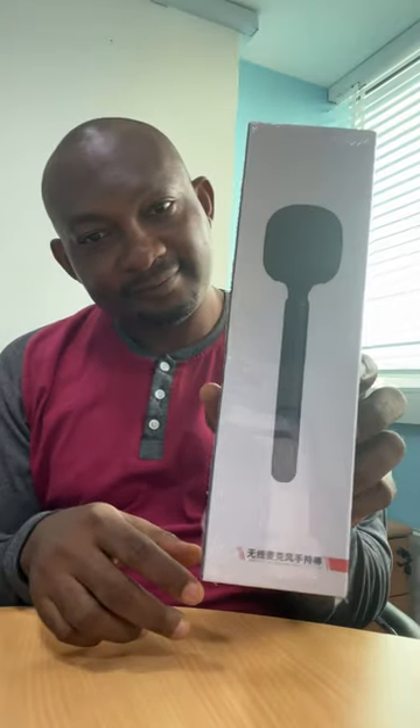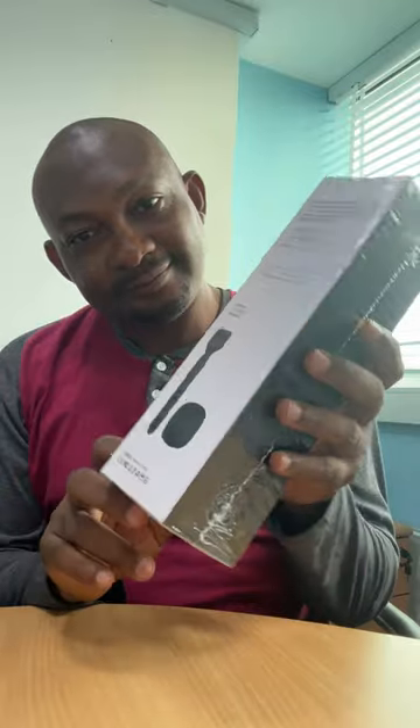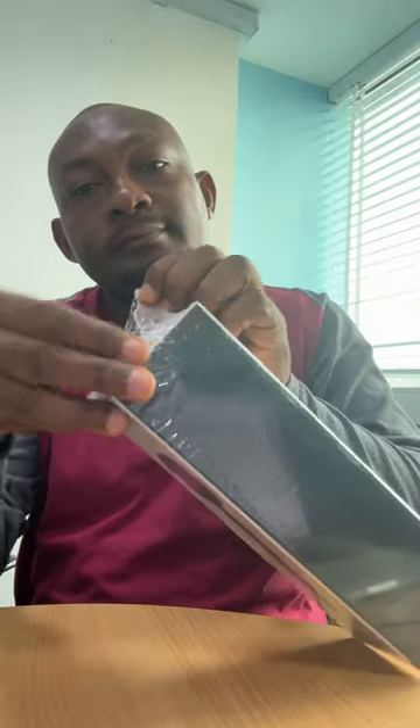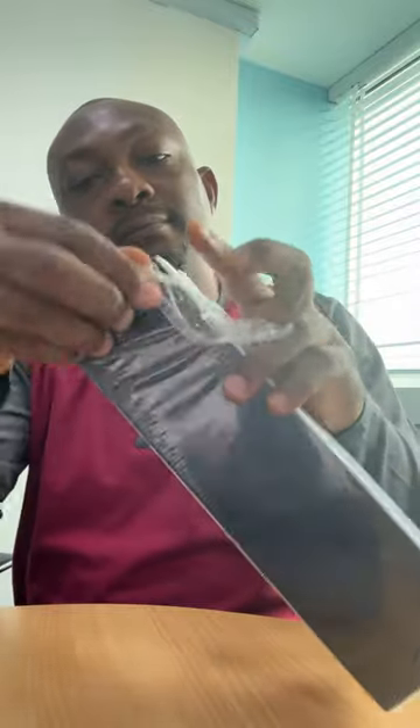Today I'll be unboxing an item I bought on Jumia.com. Yeah, so this is an item I bought on Jumia.